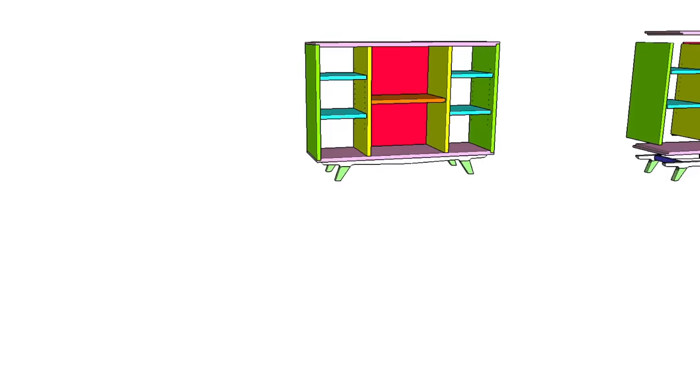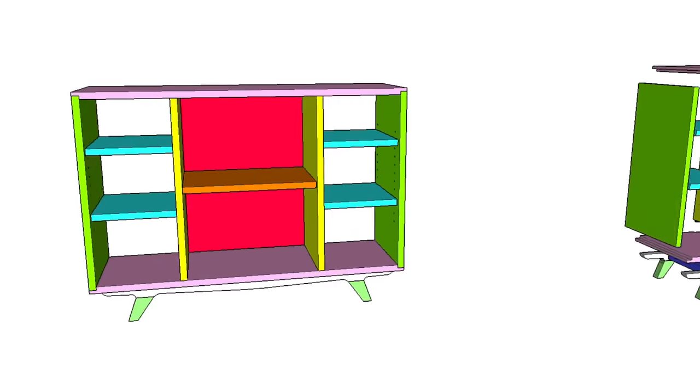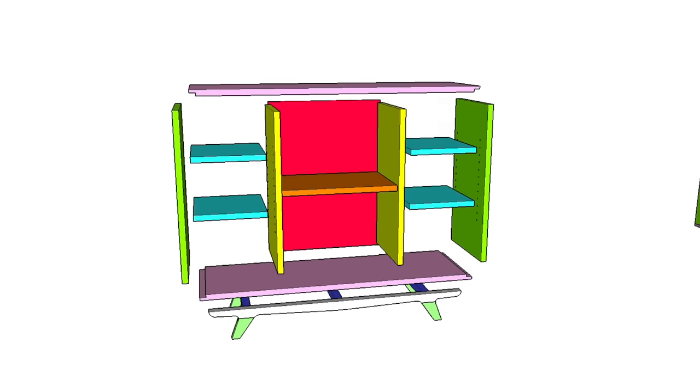Here's a rendering of the finished bookcase. Now, I think walnut is pretty ugly, so I'm going to paint everything these bright pastel colors. Relax, I'm kidding — the colors are just to represent individual pieces.